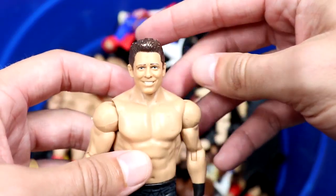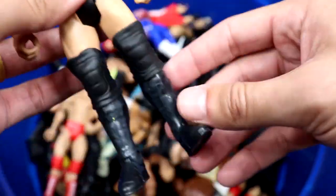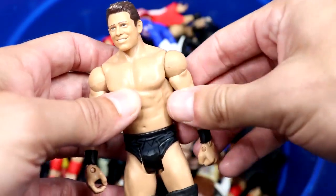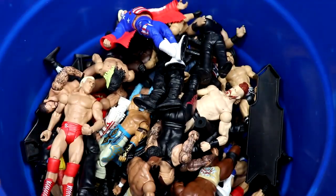We have a Miz basic with actually a really strong head sculpt — the Elite 37 head sculpt with black trunks. Nothing special going on but I'd still take it over a modern Miz. Can you imagine if basics had removable double-jointed arms? Doubt we ever get there, but still cool to think about.